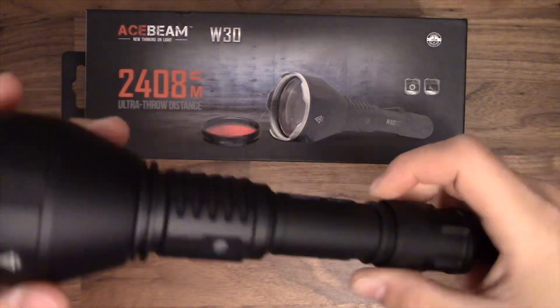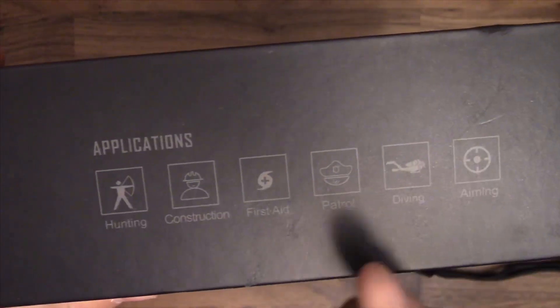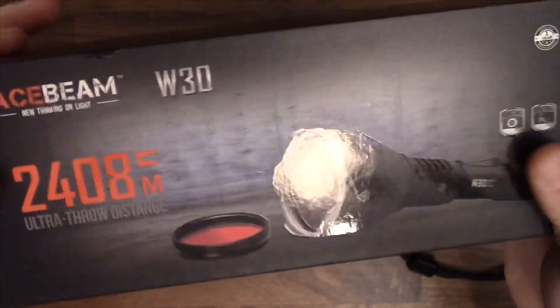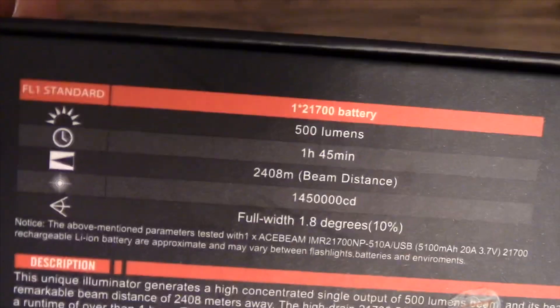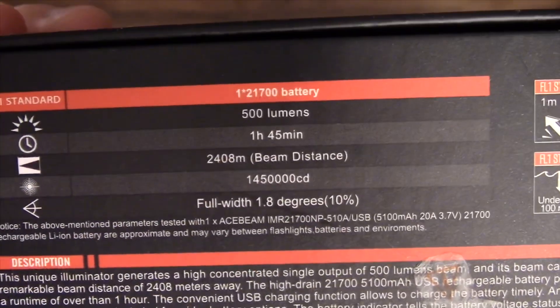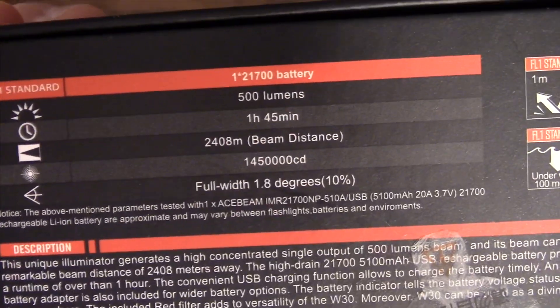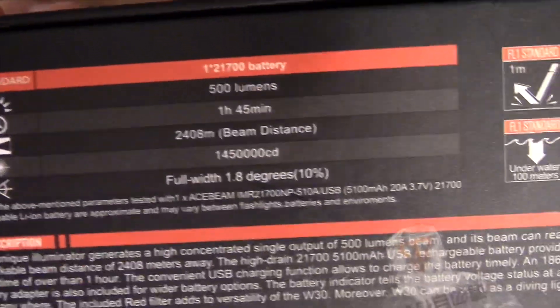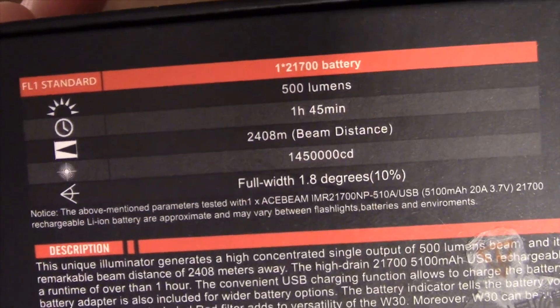I can't wait to get some beam shots on it. The box it comes in is a nice little small box. They give you applications for it and show what it comes with — it comes with a red filter. The back gives you some specs: it takes a 21700 battery, there's only one mode — on or off — which lasts 1 hour and 45 minutes. It outputs 500 lumens at 2,408 meters of throw, which is crazy, and it has 1.45 million candela.